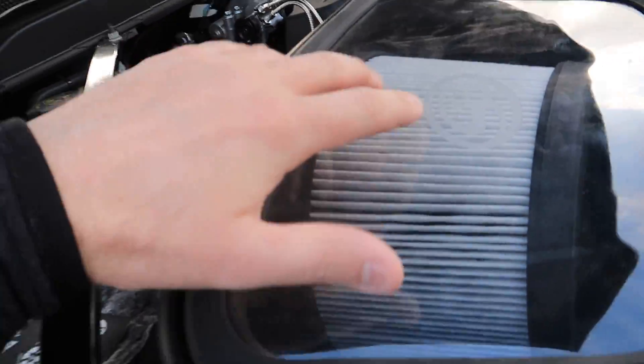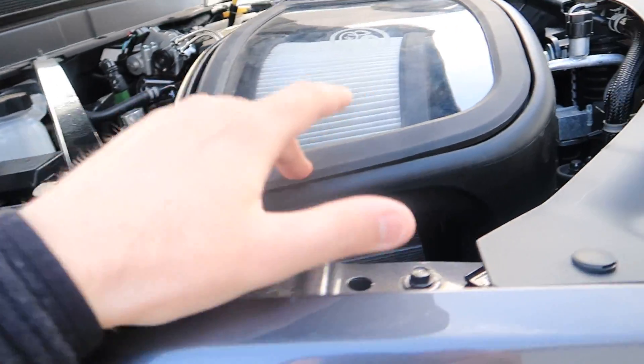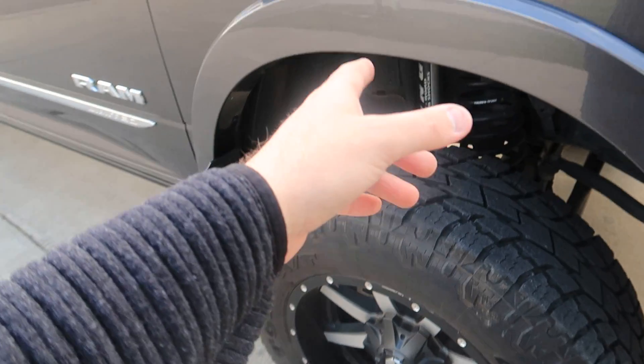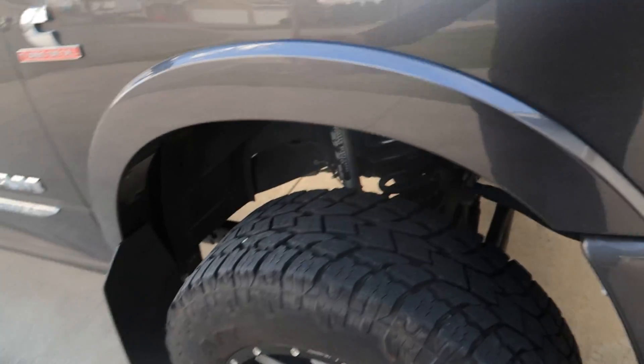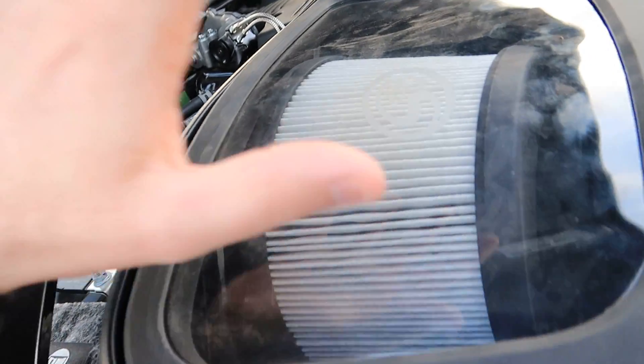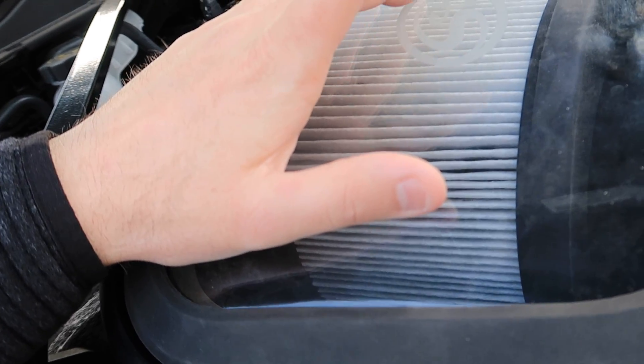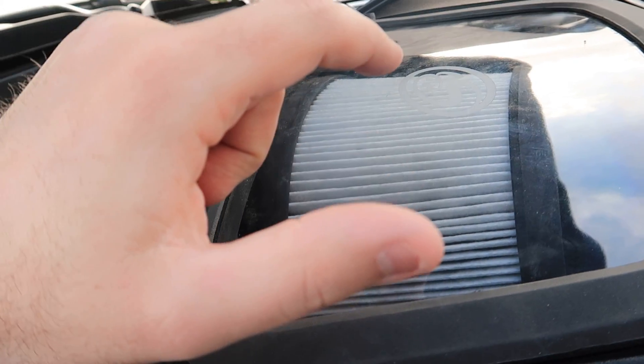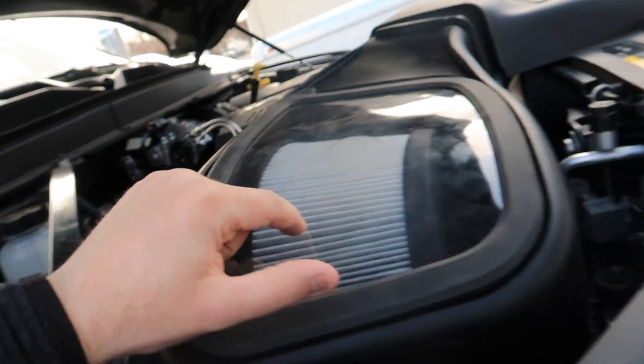Right now the only custom aftermarket thing on this truck in the performance aspect is this intake. On the appearance side, obviously we've got suspension, different shocks and springs, but that's a video for another time. I'm a die-hard dry filter guy — I don't care for the oiled filters at all.